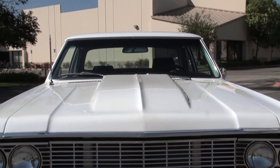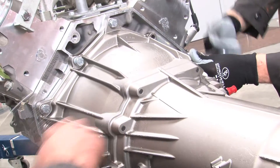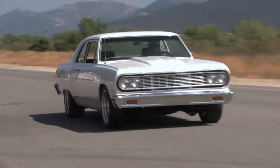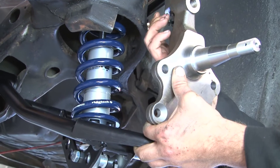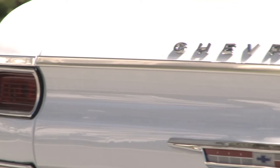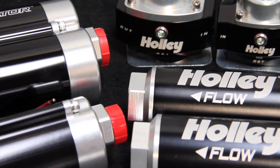When we bought this 1964 Chevelle, we already knew it was going to get modified with lots of performance parts. That's what we do — we build custom cars, and to build a custom car, you need custom parts. We got wheels and tires, we got the suspension dialed in, and we got over 600 horsepower out of this 427 LS power plant. With all the upgrades we did, we didn't want to overlook the fuel system, and that's when we turned to Holley for their new line of billet fuel system components.